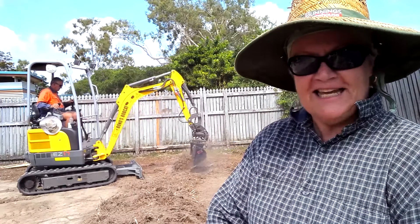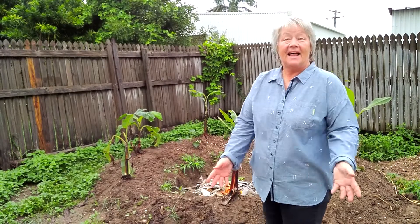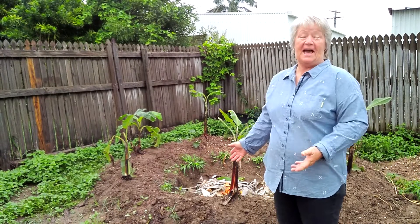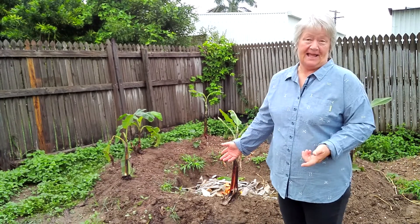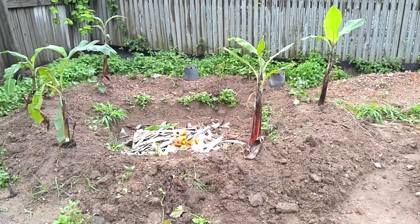So this is very exciting — he's now digging for a banana circle. Hello, we've finally come to the second stage of creating the banana circle.